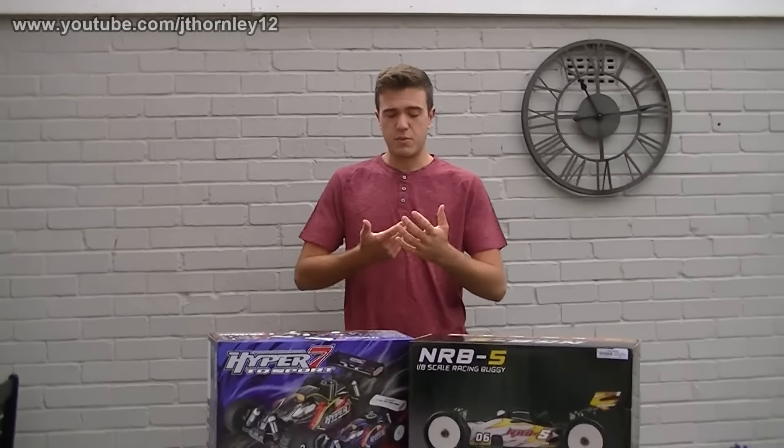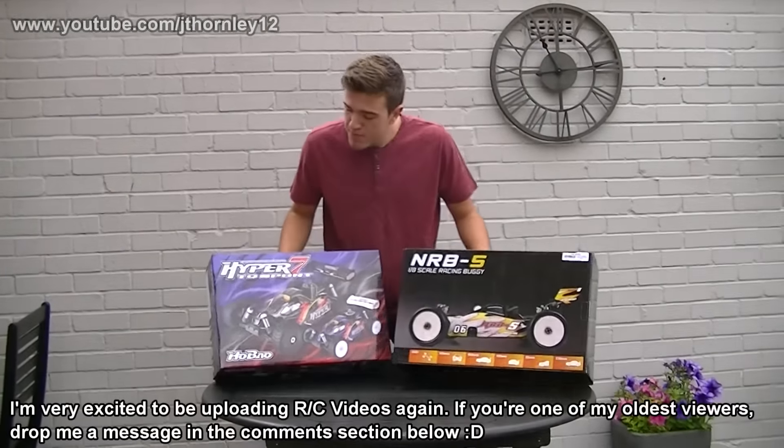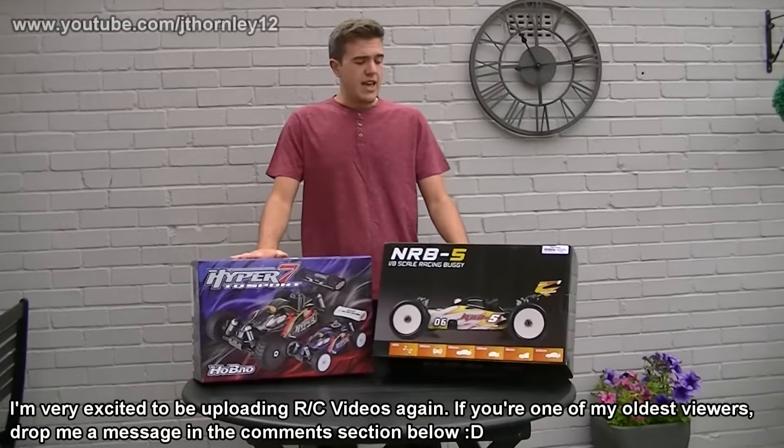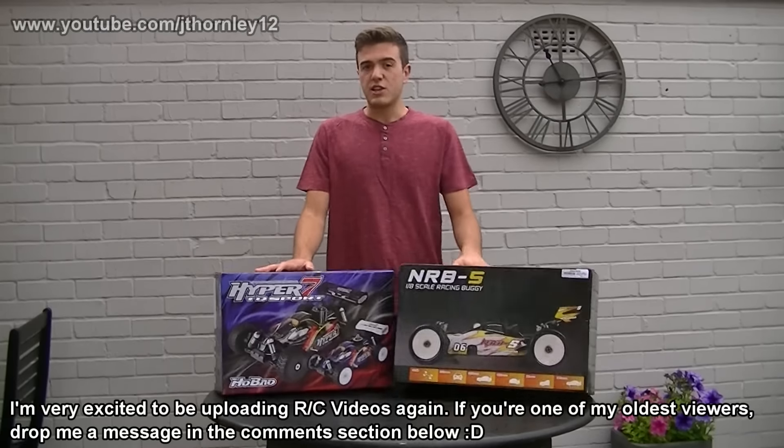As always, we'll be doing the full unboxing videos, the starting for the very first time, tuning, and of course the racing videos as well. Please stay tuned — it will not be another three years before the next video; in fact it will probably be over the next few days.